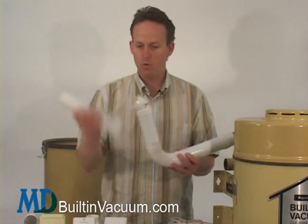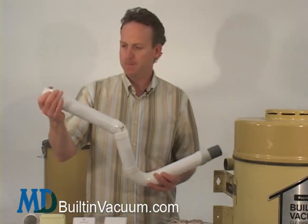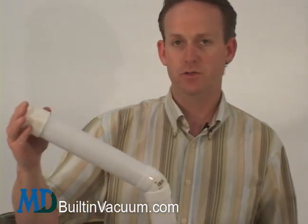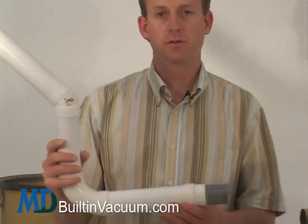Once you get to the end point, you put on another one of these adapters, and that connects again to the skinnier central vacuum pipe used in most Kenmore installations. So that's how you would reroute the pipe.